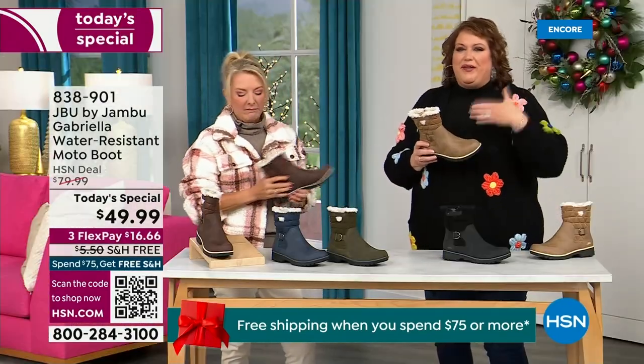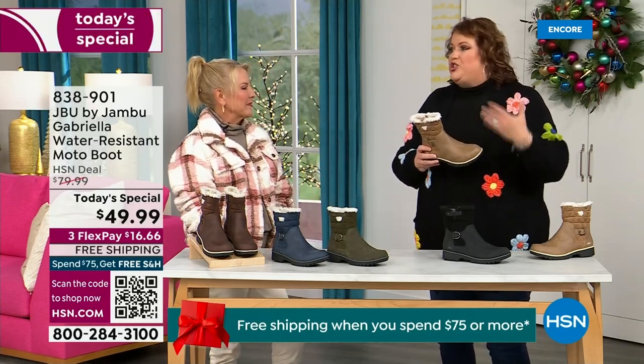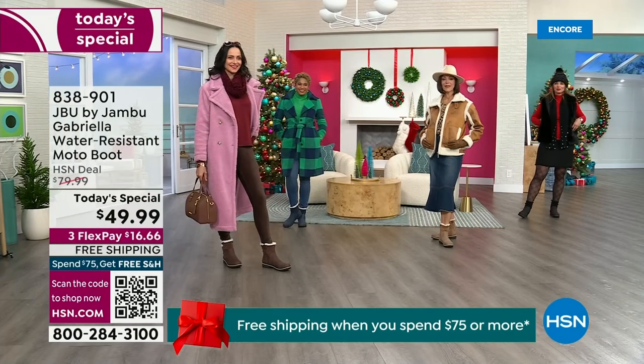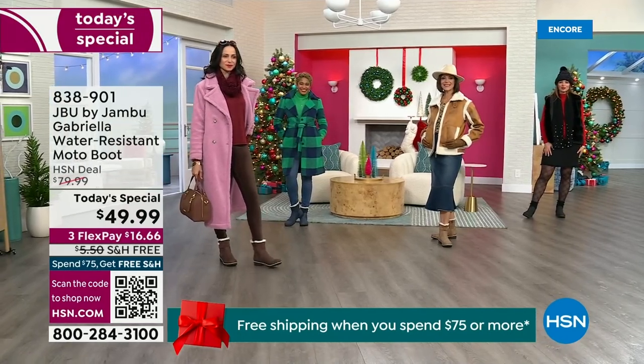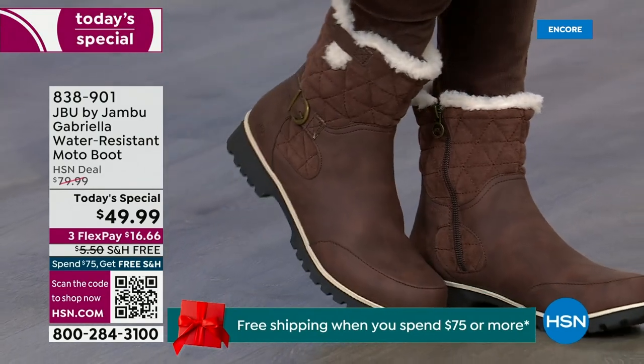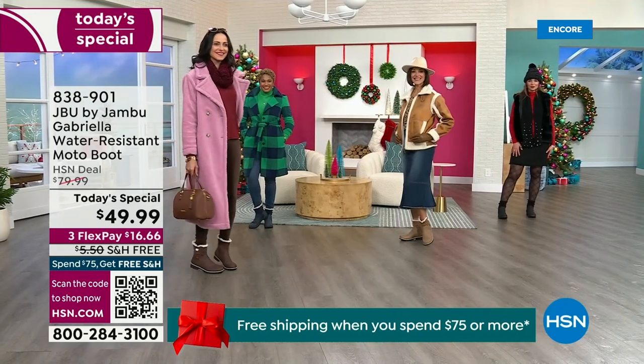We brought fashion to a winter boot and did something you actually want to show off. You know when you have a winner? First of all, when the models come out to join us for the show. I want to step out to the side to show you what the models will do when they saw Suzanne and I — when we caught their eye.